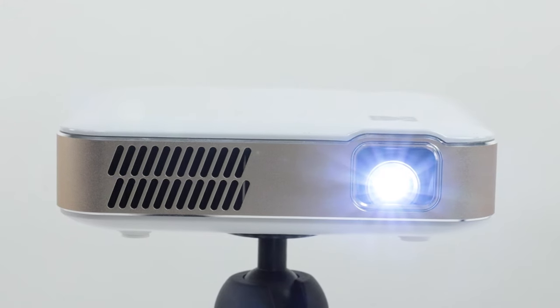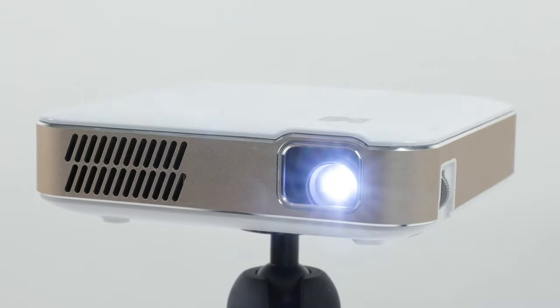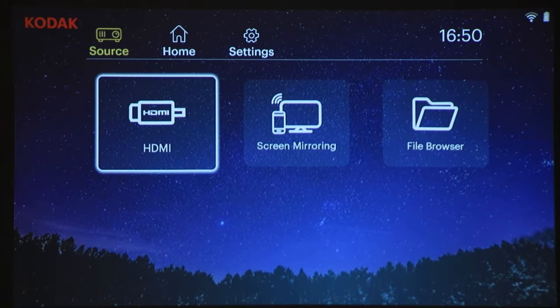If you are using an Amazon Fire Stick, you must pair your Bluetooth speakers via the Fire Stick's internal settings. To do so, plug your Amazon Fire Stick into your Kodak 400 projector, scroll to Source, and go to HDMI.